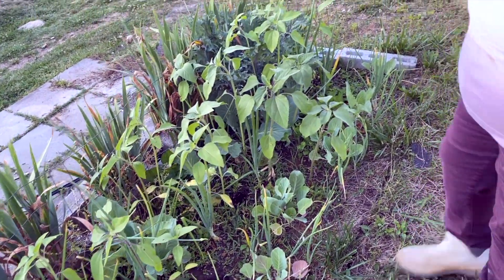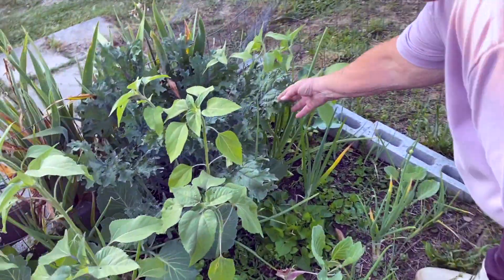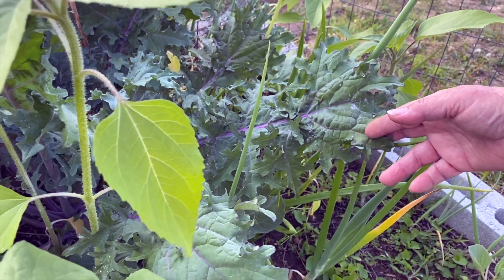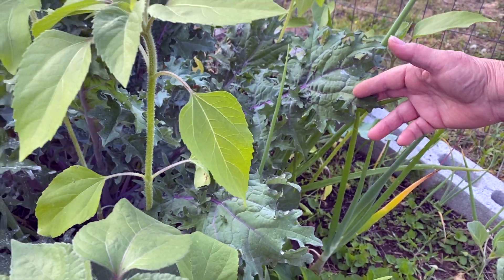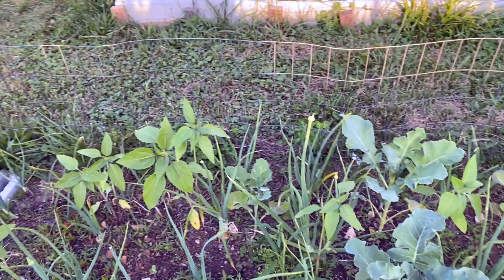More sunflowers. My kale is doing phenomenal. I'm going to be picking and harvesting this, throwing it in freezer bags, and then this wintertime I will freeze dry it and make kale powder.